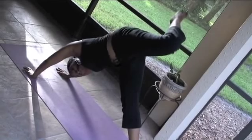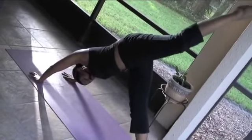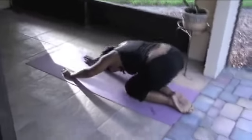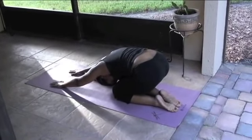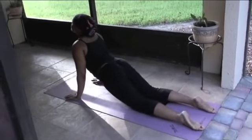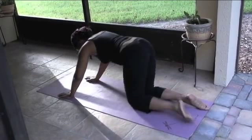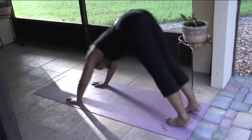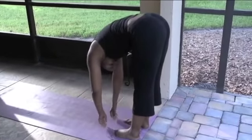Breathe. Remember, this video is designed just to show you the poses — this is not a class. When we meet in person we'll take our time to get into the poses. This is just designed to show you some of the basic yoga poses. Deep breaths. Going back to that upward facing dog. Deep cleansing breaths. Walking those hands toward the feet.